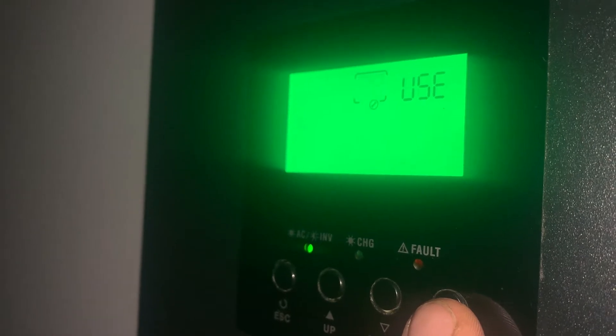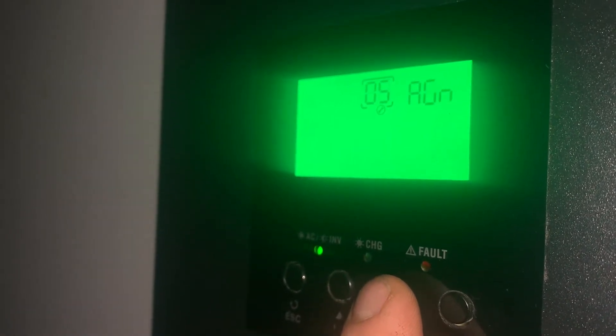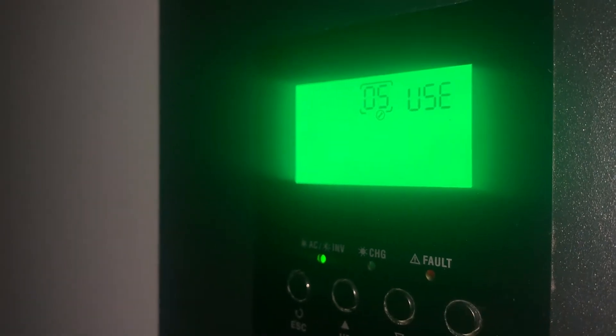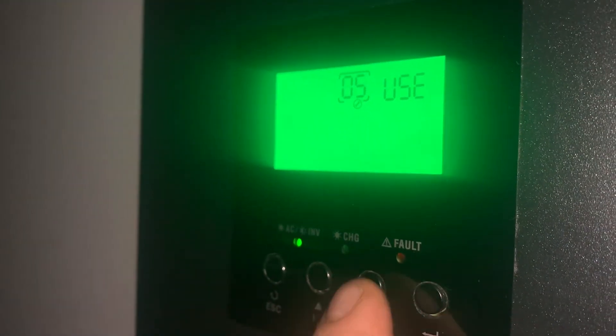Setting five is the user-defined battery type. The options are AGM, flooded, and user — I'm going to select user. I don't like the values they give you with the default battery settings. Make sure you're on user, which is setting number five.